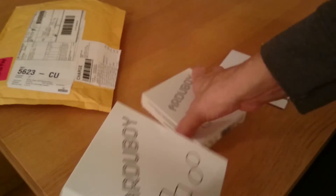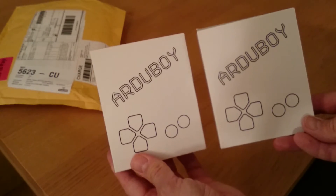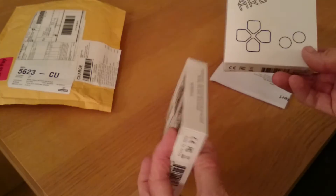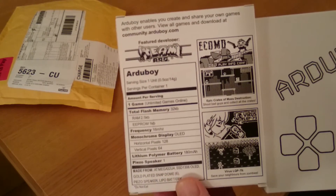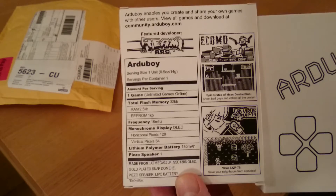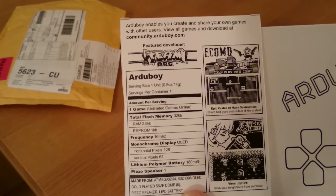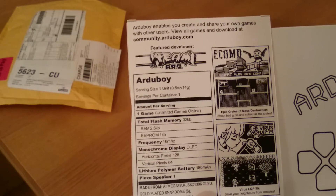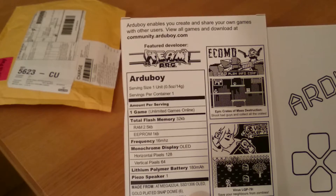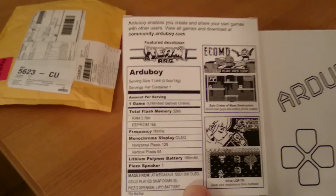I actually ordered two — one for me, one for a friend. These are the boxes. These are obviously not what you'd call retail packaging. On the back it shows you: it's only a black and white display, total flash memory of 32K, 2.5K RAM, 1K EEPROM, 16MHz processor, 128x64 pixel display, a lithium polymer battery, and a piezo speaker as well.